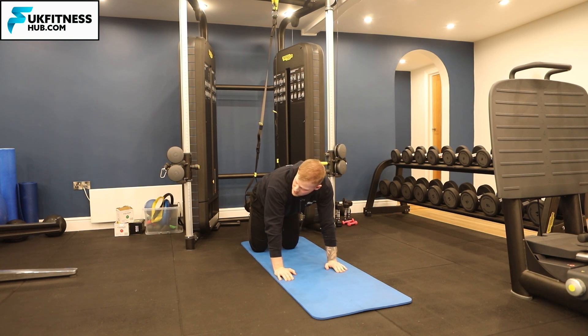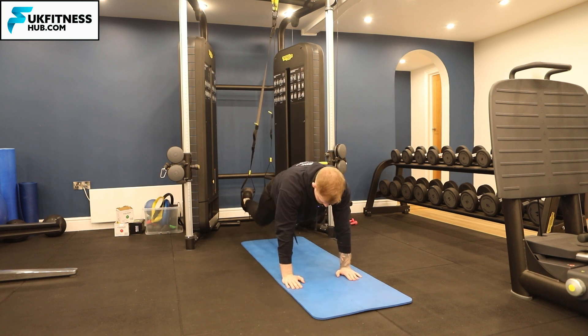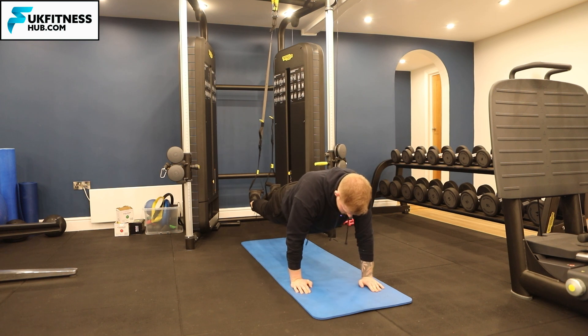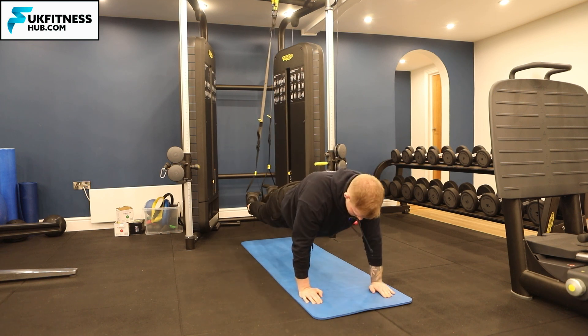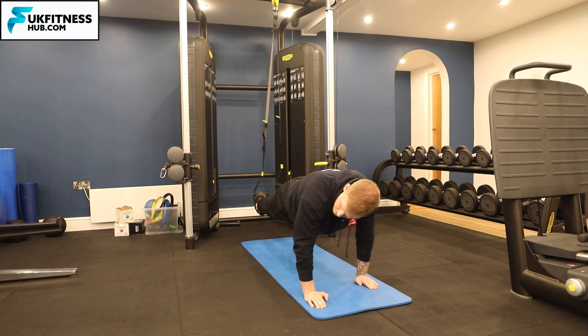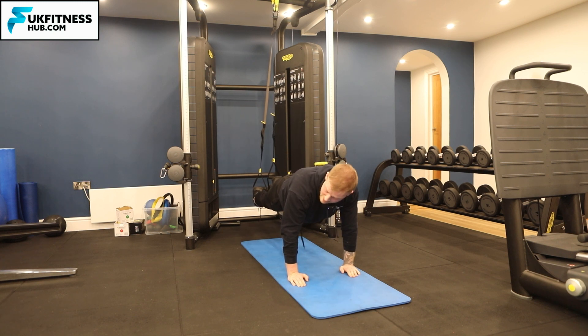In this position we've got to walk out, and as we do that I'm going to try and keep my legs completely straight. So I'm walking out, legs completely straight, adjusting the position of the TRX, and from here walking slowly out. Then stabilise and walk back in, all while trying to keep my hips in line with my shoulders.